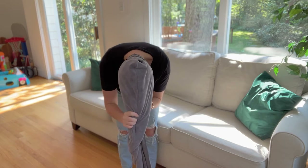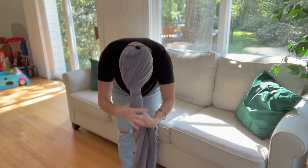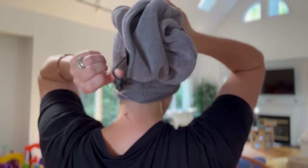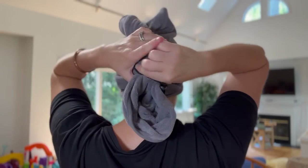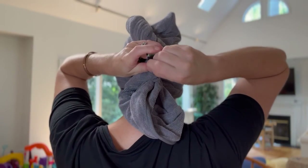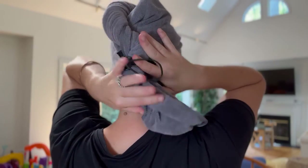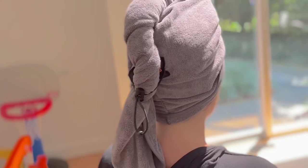To use, wrap the towel around your head and twist your hair into the towel. Fold over your head and fasten into the retractable rope. The retractable rope holds in place better than an elastic band and button.